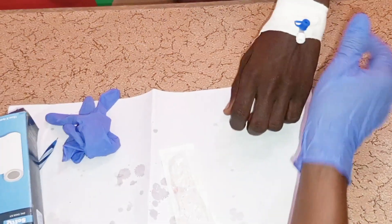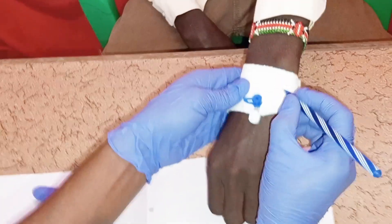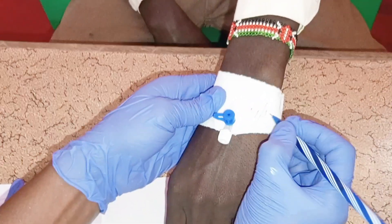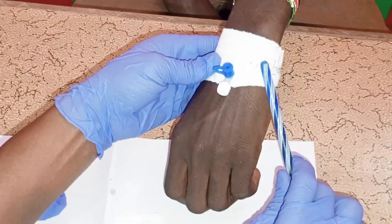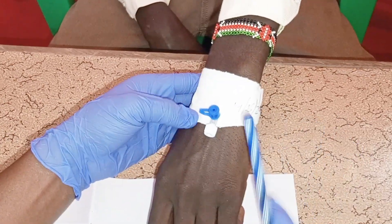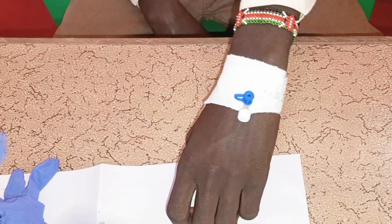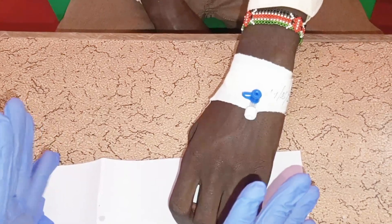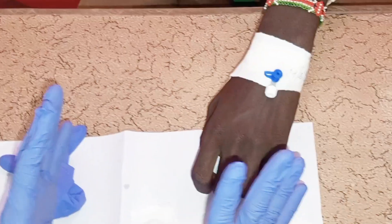Make sure you label the date you performed the cannulation — for example, 19th June 2025 — so you know to change it after three days. This is how you administer IV artesunate for severe malaria. I hope you find the video helpful. Please don't forget to hit the subscribe button, like, share, and leave a comment. Thanks for watching and see you in the next video.